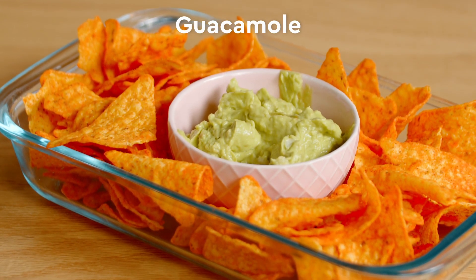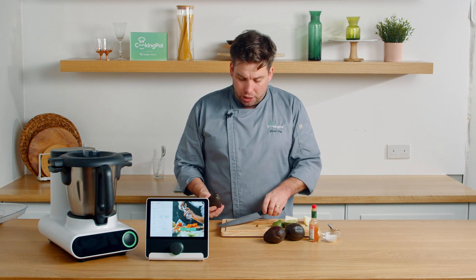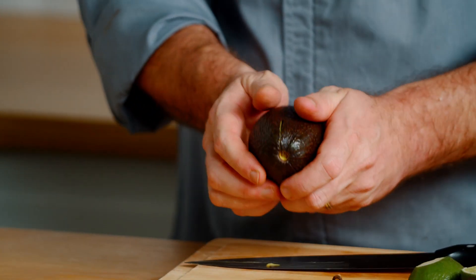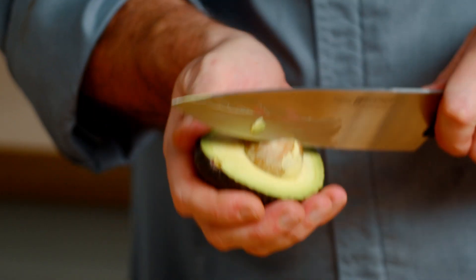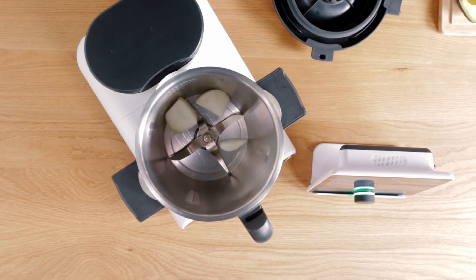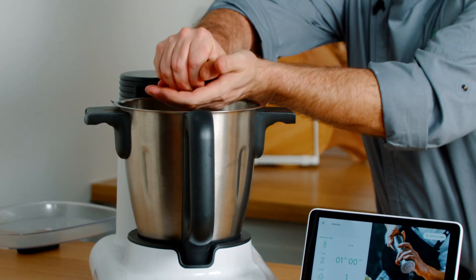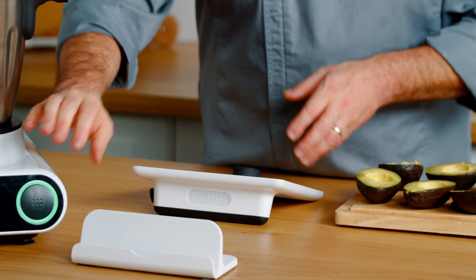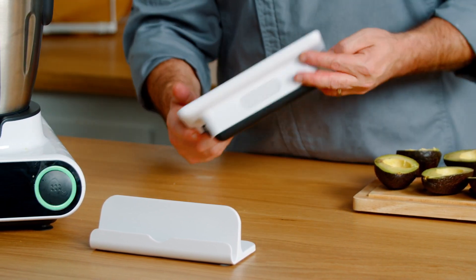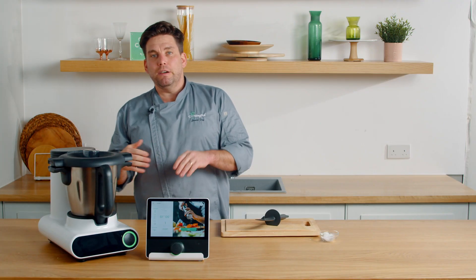The final recipe we're going to be making is our guacamole - super simple, four ingredients. First we start with the avocado: get some nice ripe avocados, run your knife around the outside, remove it, get the stone and twist it out. Then we're going to add some onion, a little touch of hot sauce or Tabasco, some salt, and a whole lime. We're going to activate turbo mode and turbo the onions for about two seconds. Then we're going to spoon our avocados directly into our mixing bowl and turbo mode this for about three or four seconds.